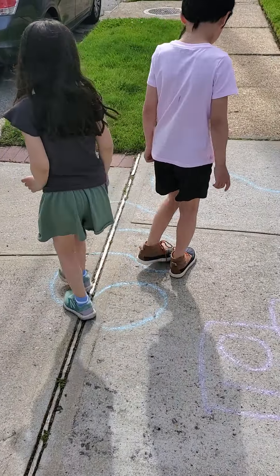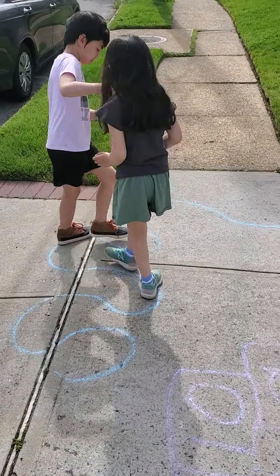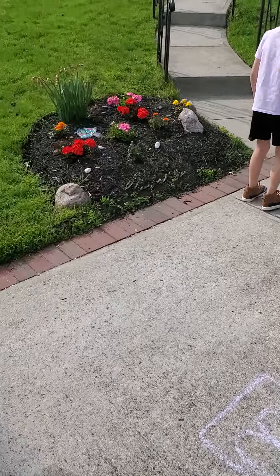We got two people on the sensory walk. Good job guys. Don't fall off the swirly line. And then the place that says run. And then the alphabet.